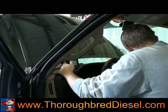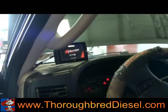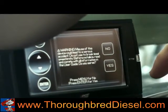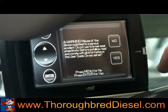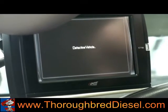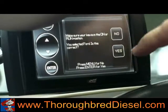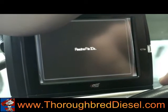When you turn the device on, it's going to have a disclaimer that comes up three separate times through three different key cycles. The agreement says that you understand Edge's installation and their agreement — you want to hit yes, and it'll tell you it'll be displayed three more times. When it comes up, you're going to select your vehicle — this is a Ford. Make sure your key is in the run position. Right now it's going to read the VIN number, which is basically going to VIN-lock this programmer to this truck.